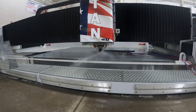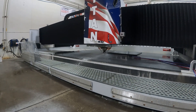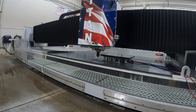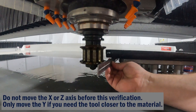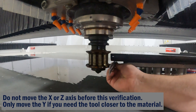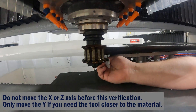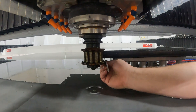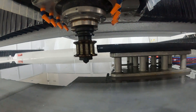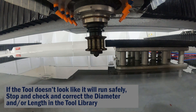Hold the stop button and watch as the tool travels towards the material, then release the button when the tool gets close to stop it. Now we can use a straight edge and lay it flat up against the stone to verify that no part of the tool will collide with the material. We'll also take a line of sight down the edge of the material to ensure that this tool won't be removing a large amount.